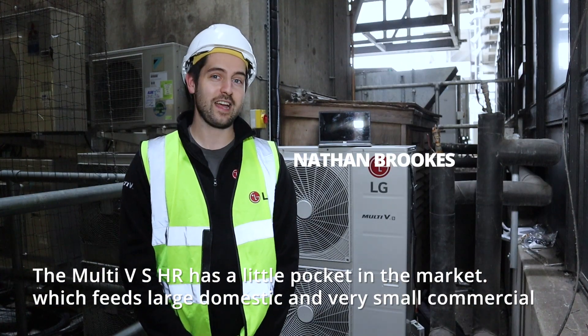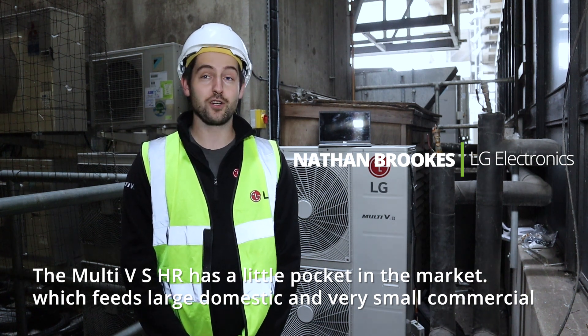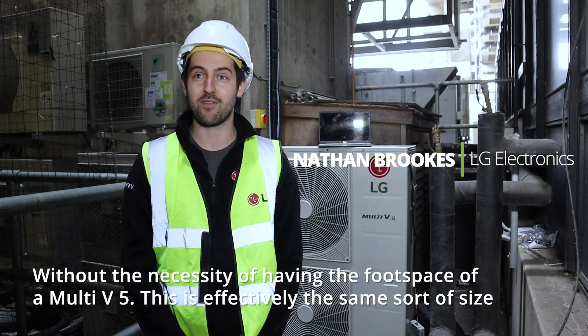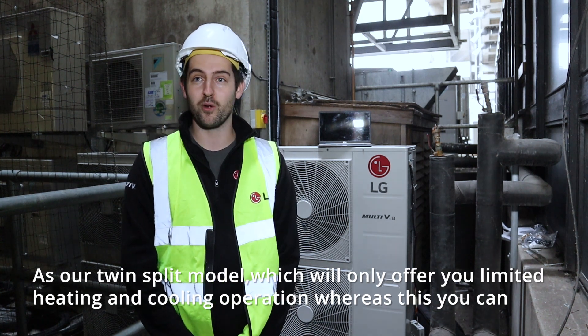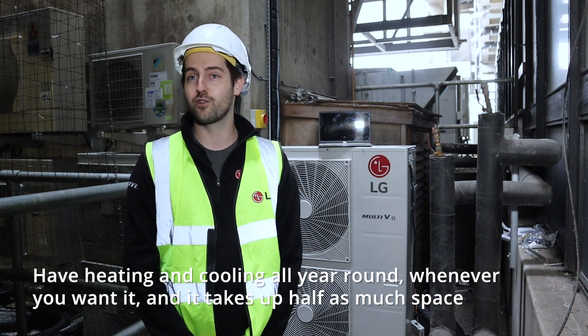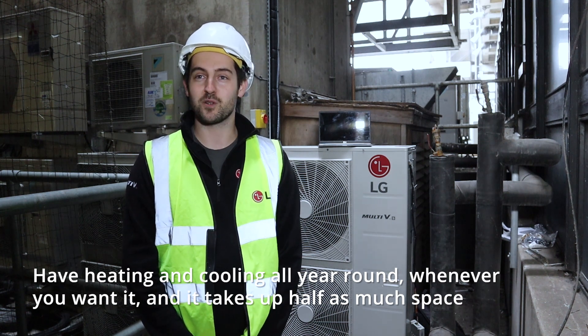The Multi VS HR has a little pocket in the market which feeds large domestic and very small commercial without the necessity of having the full space of the Multi V5. This is effectively the same sort of size as our twin split model, which will only offer you limited heating and cooling operation. Whereas this, you can have heating and cooling all year round, whenever you want it, and it takes up the same space.